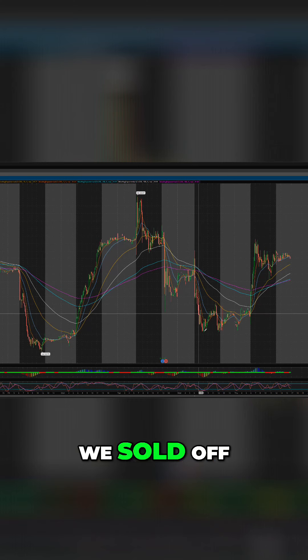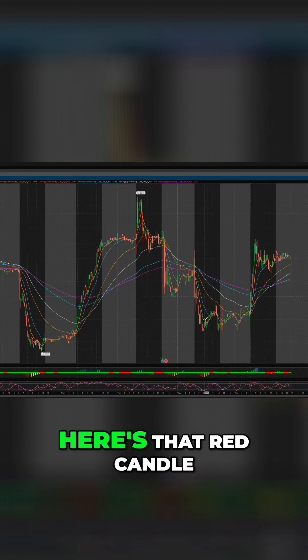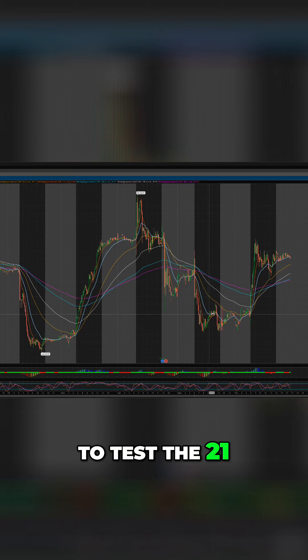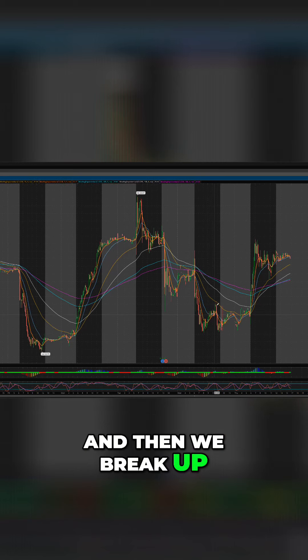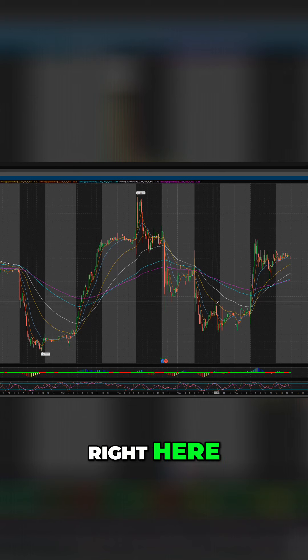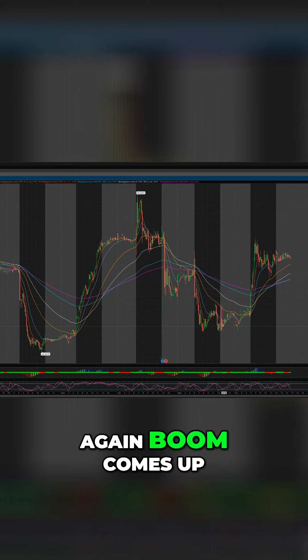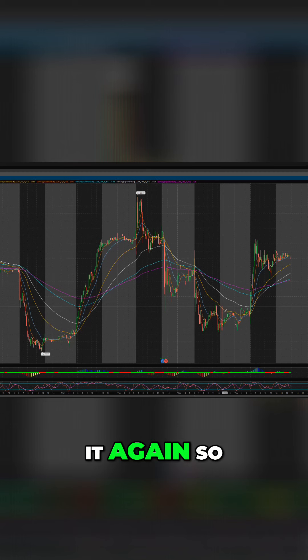Here, we sold off — price pulled up to the 9, here's that red candle, it bounced off, and then it tries to test the 21. And then we break up, and then we reject right here at that 55 — see that? Sell right off again. Boom, comes up, taps it again, taps it again.